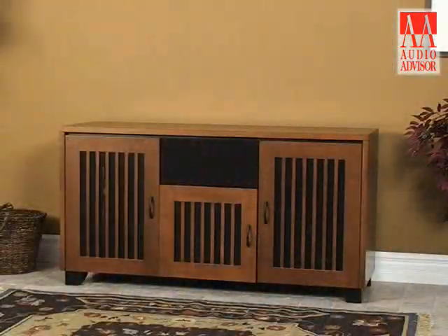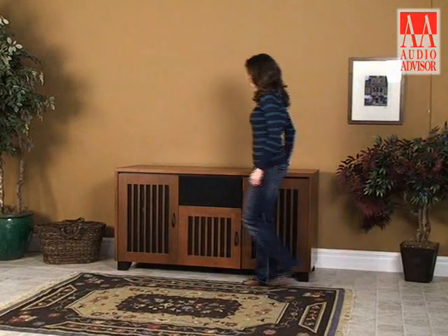This has been an exclusive video for Audio Advisor on the Sonoma 336 triple-width rack from Salamander Designs.